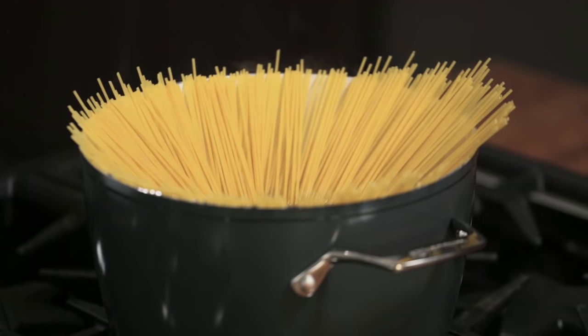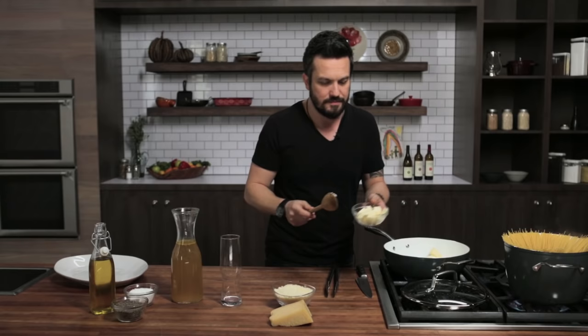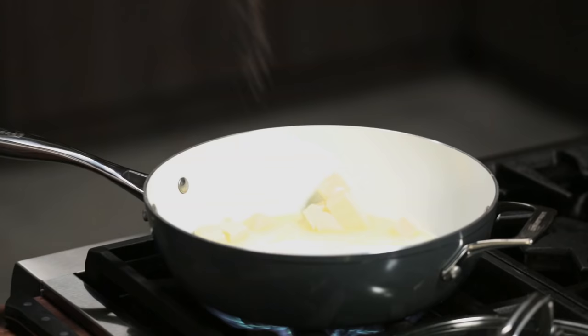This spaghetti will cook pretty fast — four, five minutes and they're gonna be cooked — so let's get the sauce going. Of course cacio e pepe is cheese and pepper, but we need a little bit of butter to bring everything together. My little bit of butter in this case is quite a lot. We are melting the butter and at the same time we add a good amount of pepper — remember, cacio e pepe.